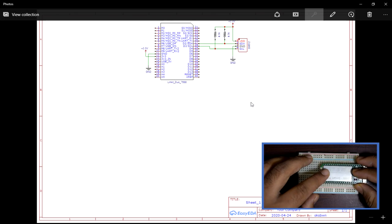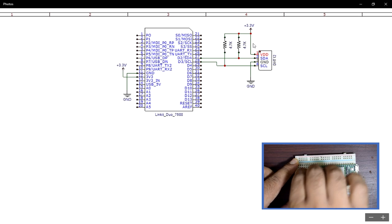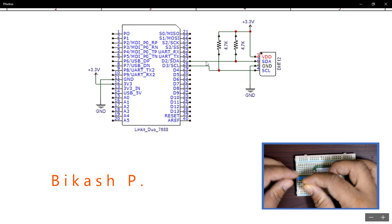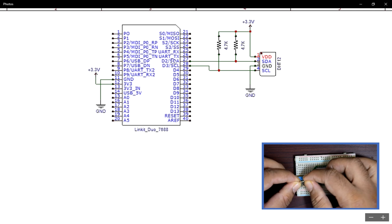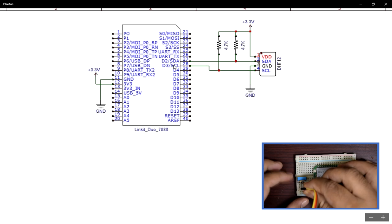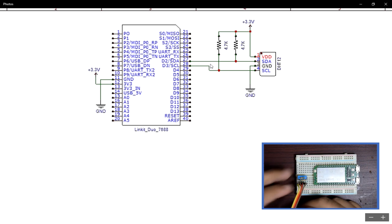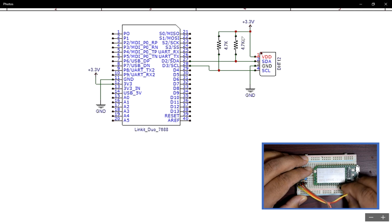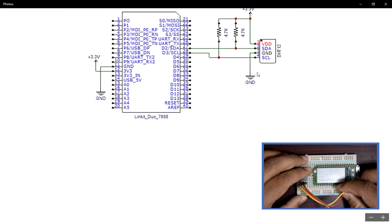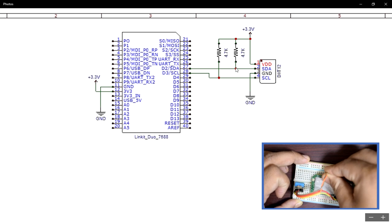We will start off with connecting the DHT12 sensor to the Linkit module. The connections are pretty much straightforward as the sensor comes with an I2C interface. We just need to connect to the same I2C interface of the module. The SDA line goes to the SDA line and the SCL line goes to the SCL line of the Linkit 7688 Duo module. These SDA and SCL pins are of the ATmega32U4. The SDA and SCL lines have to be pulled up using 4.7K resistors to 3.3V. Apart from that, we just need to provide 3.3V and ground to the sensor.